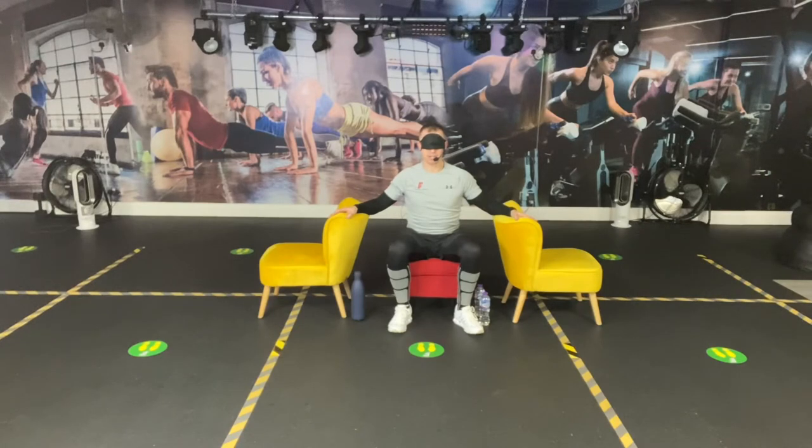The time is now counting down. Sam, please can you tell me my first exercise? Stand up, sit down. So simply, we're going to stand up and sit down.